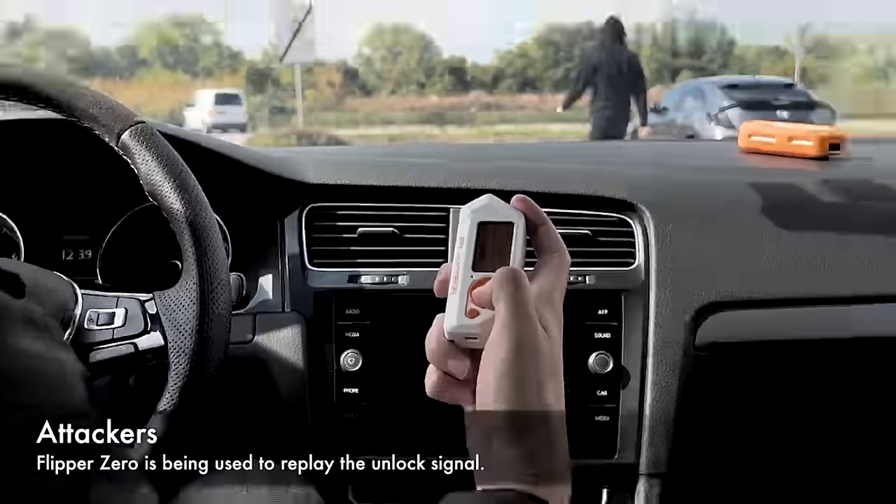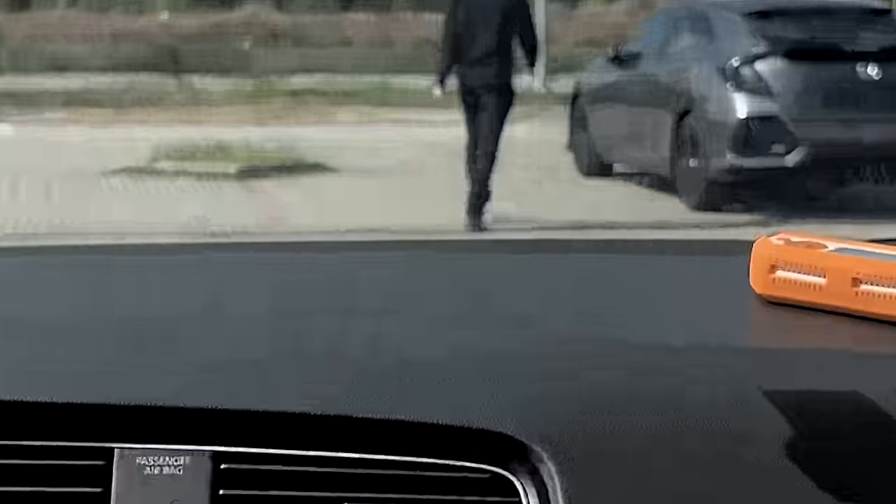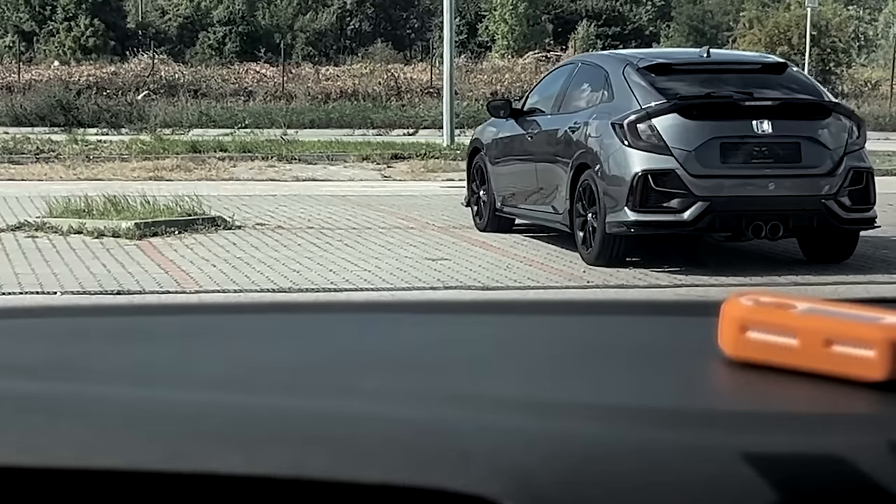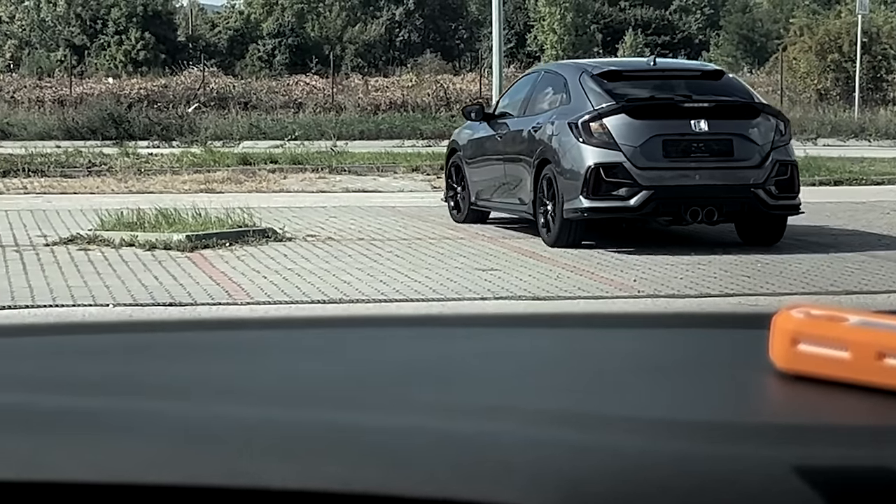Thieves are gaining access to vehicles with all new, technically advanced ways. The idea of hacking cars with technology isn't a new thing whatsoever. In fact, the giant hacker convention DEF CON has had a car hacking village for years now. The Flipper Zero has been getting a bad rap from press because people thought this thing actually could hack cars. It was basically all misinformation or misunderstanding about how a Flipper Zero actually works.